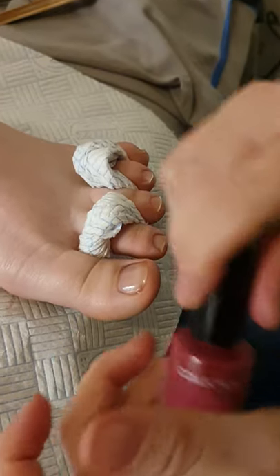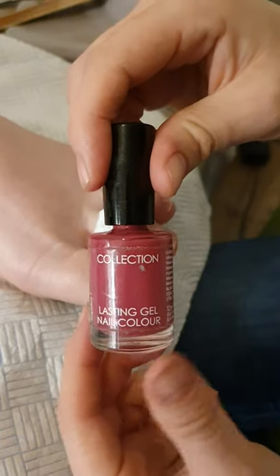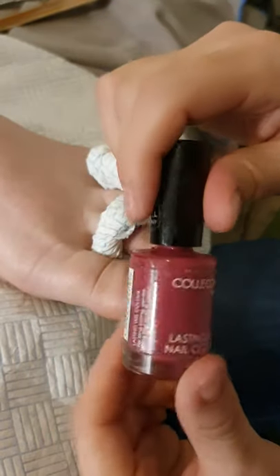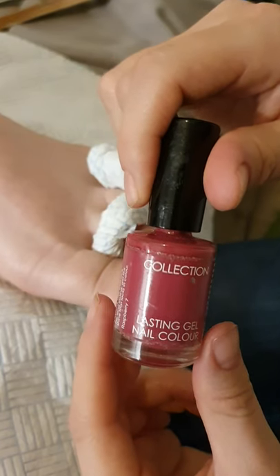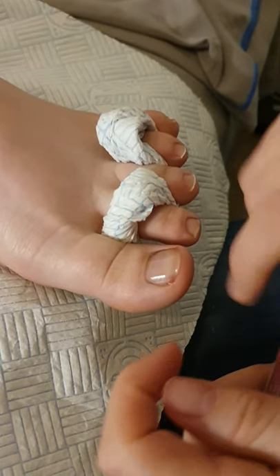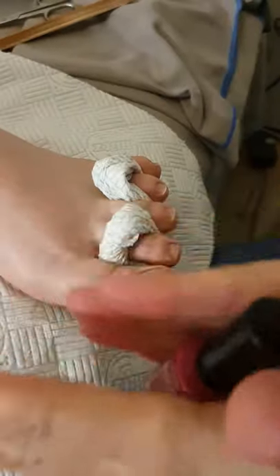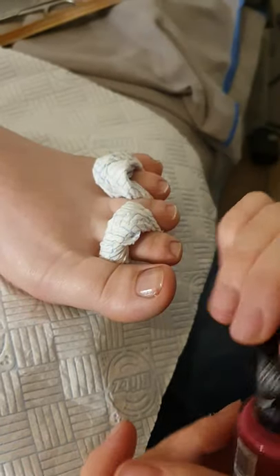I've got my polish which is just a cheap sort of colour collection. It's a really nice big wide brush on it which is why I like it. You might have ink polishes — I'm not sure what you've got in your kit — but the main thing is when you want to open them up you just want to roll them in your hand. Get them moving, as they may have separated. You don't want to shake them otherwise you end up with air bubbles in them.